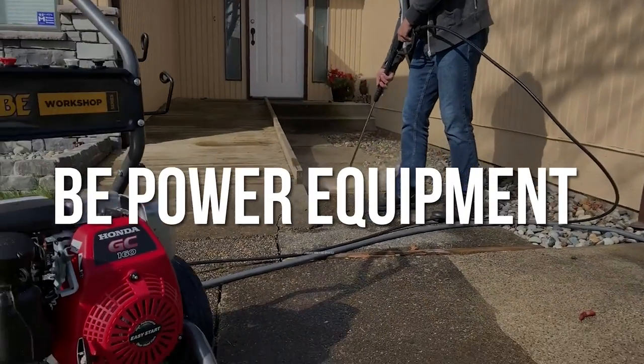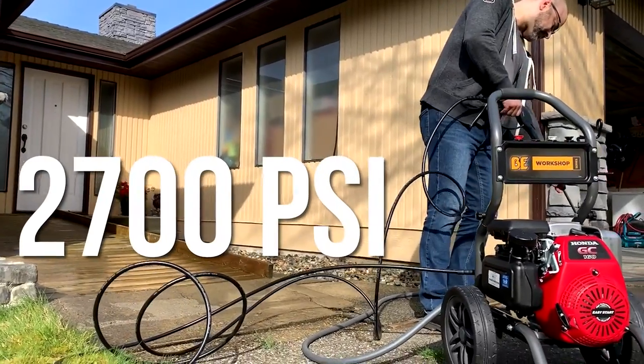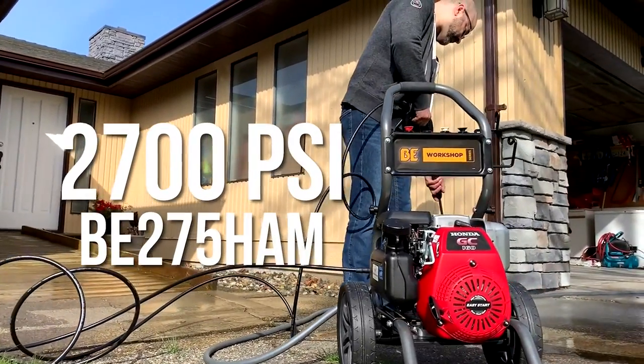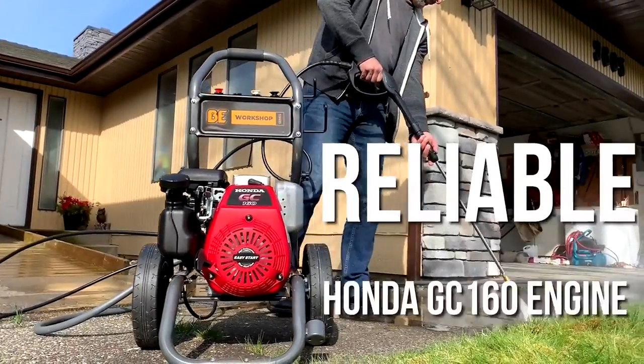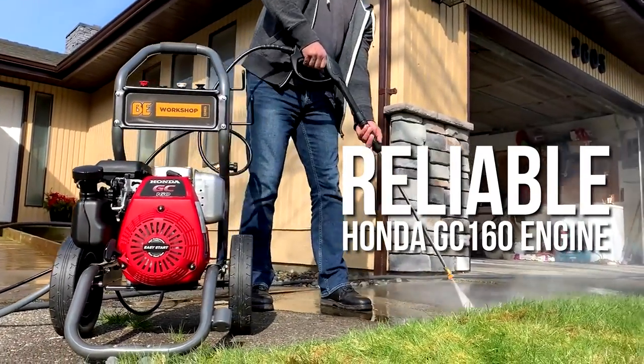BE Power Equipment, proudly Canadian owned and operated, brings you the 2700 PSI pressure washer, BE275HAM, powered by the reliable Honda GC160 engine that you can trust.